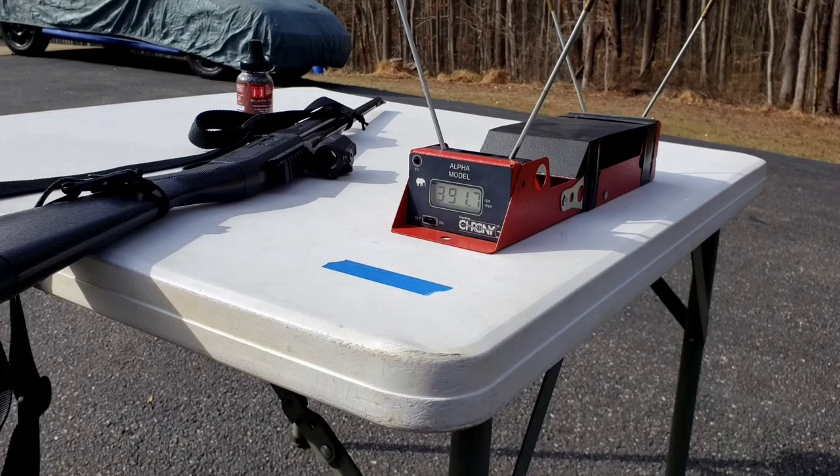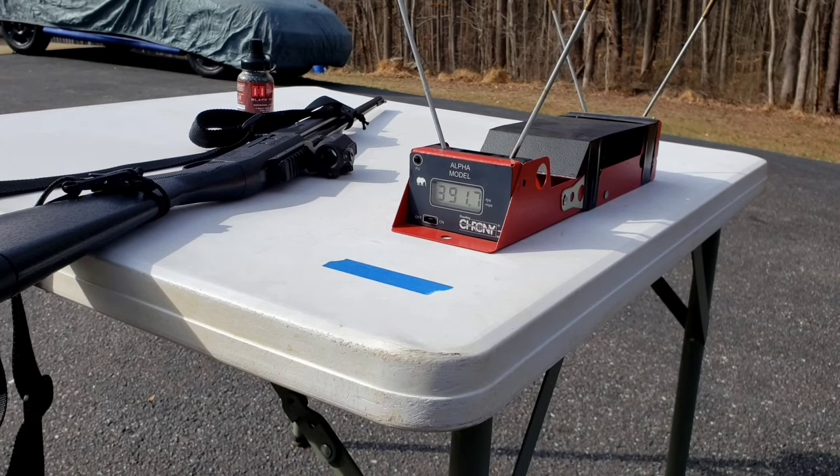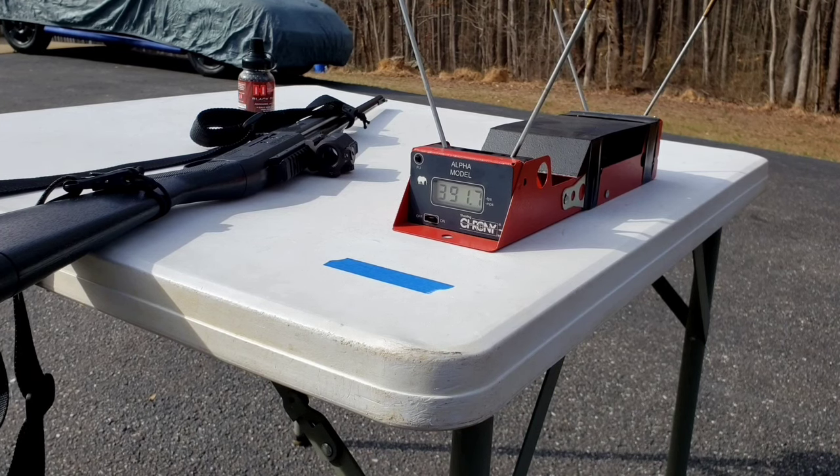As you can see, even on a day that's 50 degrees, we did achieve higher than 350 feet per second. The modification I did to this rifle was actually kind of conservative.